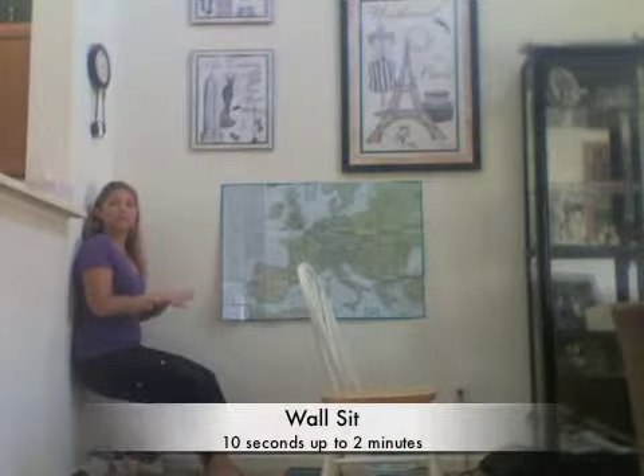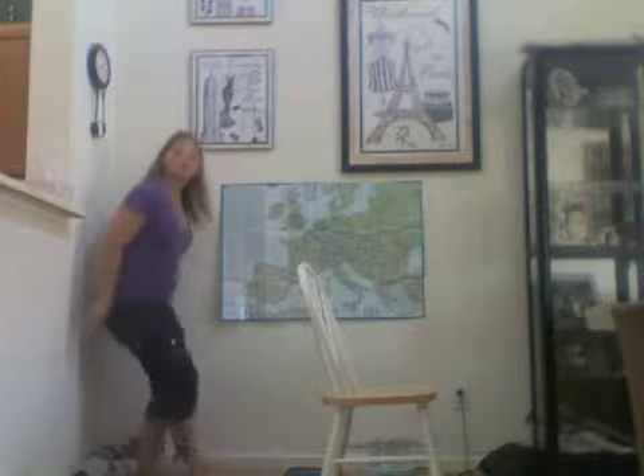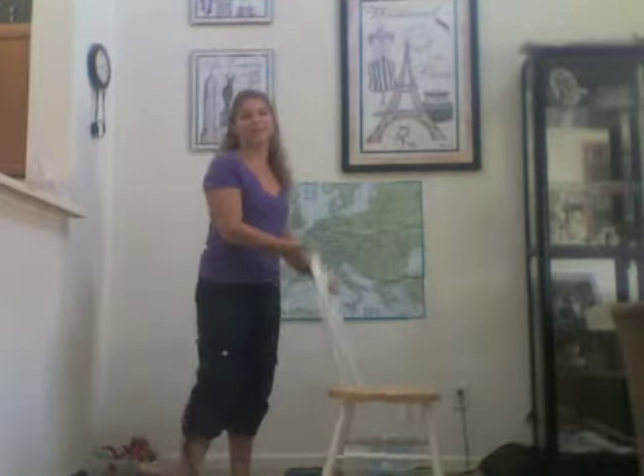Start with 30 seconds and build all the way up to two minutes, back against that wall for the wall sit. Now for the next exercise, grab a chair, take a seat, and we're going to focus on our quad muscle now that they're on fire from the wall sit.